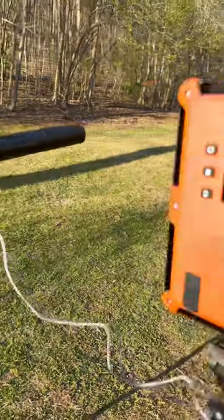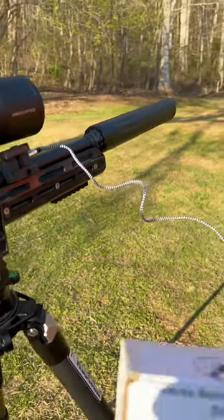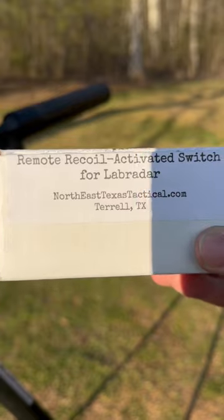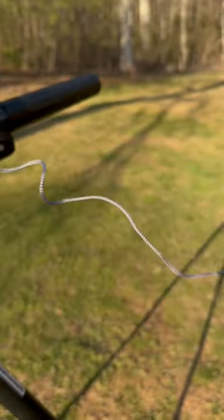We have had 100% reads from the Labradar using subsonic rounds today — it has really been amazing. This company didn't send me this or anything; I just got it on Amazon. Northeast Texas Tactical. This thing has been awesome. If you're doing subsonics on your Labradar, must-have accessory.